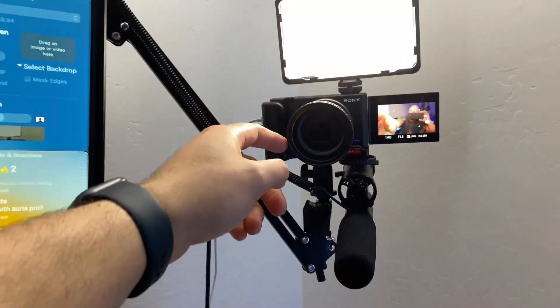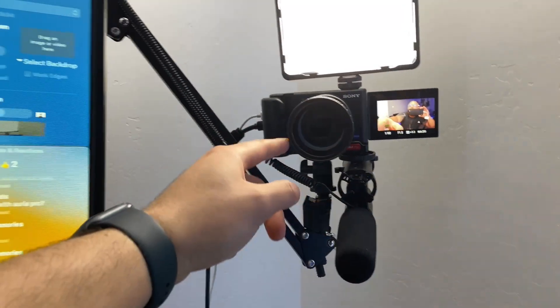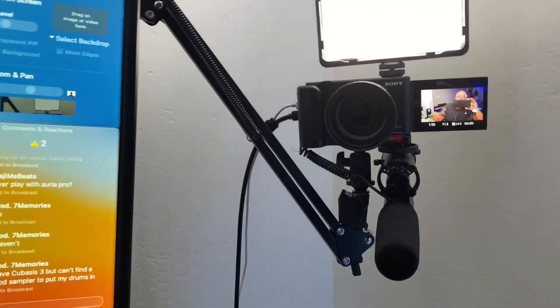The Sony ZV-1 is my main camera. There's also another lens on it — this is the Ulanzi wide angle lens for the Sony ZV-1. The way it attaches is basically a stick-on sticker and then you screw the lens onto it. That's what makes it possible for me to get this look. Without the wide angle lens, we'd be cropped in quite a bit, so that's been super helpful.